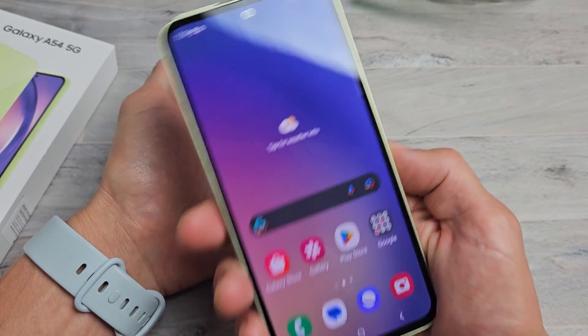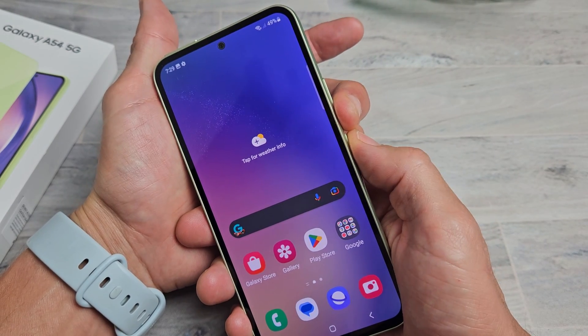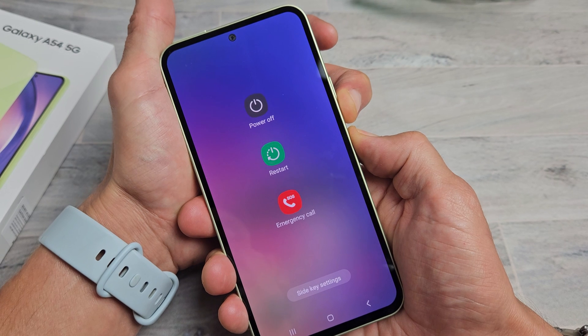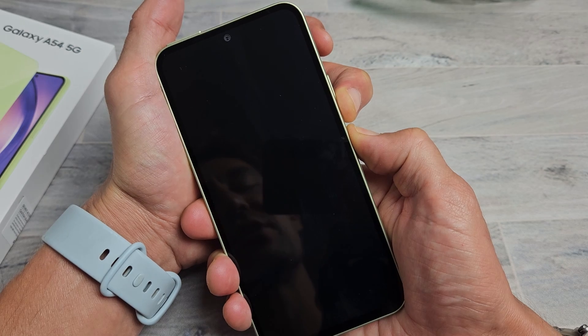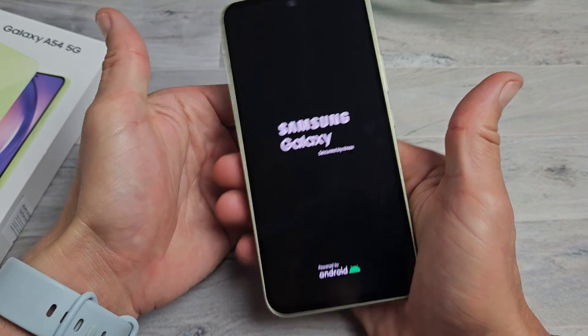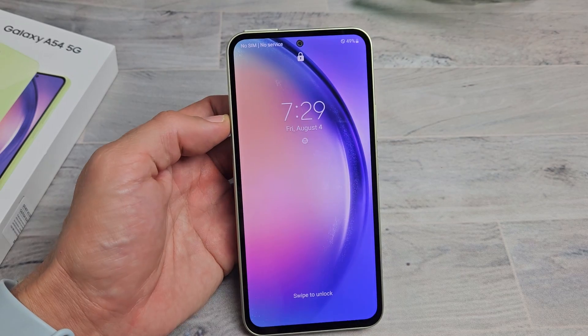However, this time we're going to hold it until we see a Samsung logo appear. So volume down, power button — press and hold, just keep on holding. Don't worry about what's happening to the screen — we're going to continue to hold until we see a Samsung logo. It's basically force restarting the phone. Samsung logo right there — go ahead and let go and let it boot up normally. You just performed a forced restart.